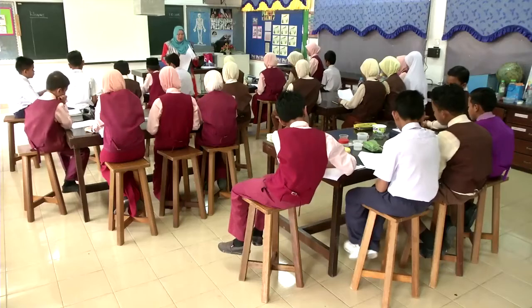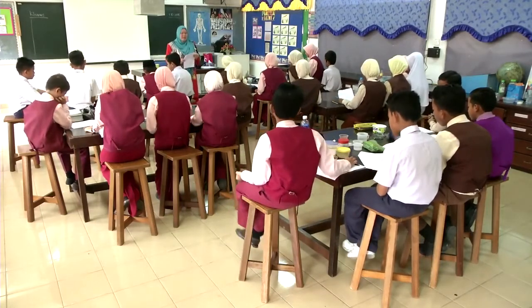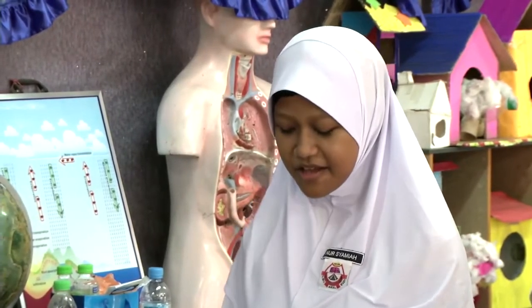Okay, seterusnya soalan yang kedua. Iaitu, apakah bahan yang menukarkan kertas litmus merah ke biru? Shampoo, ubat gigi, serbuk penaik, pencuci pinggan. Okay, bagus. Okay, duduk.